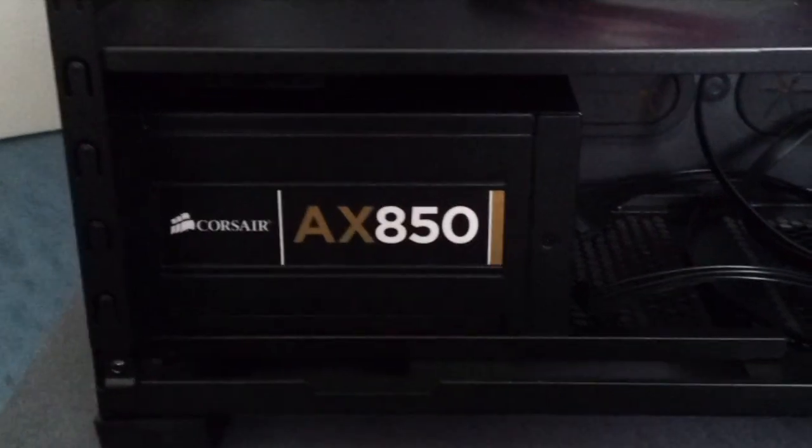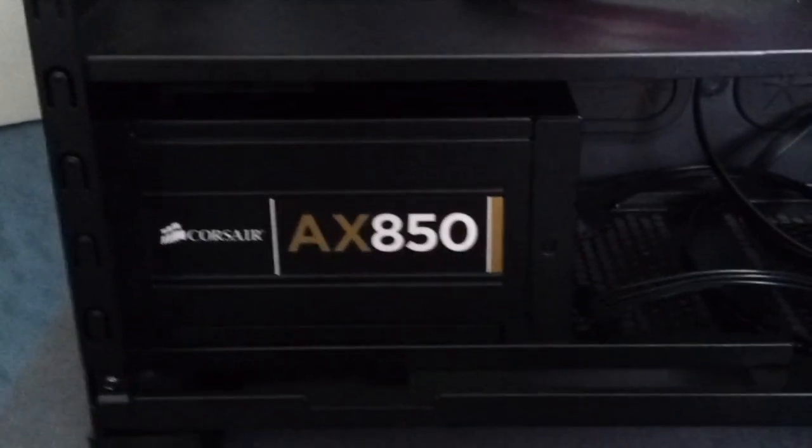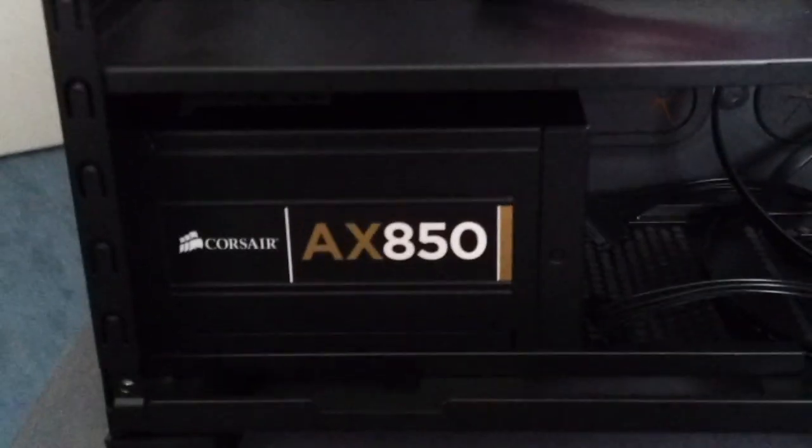Providing the power to the entire system, I decided to go with the Corsair AX850W power supply, which is 80 Plus Gold rated, giving me very nice efficiency. Its fully modular design also enables me to easily sleeve all the cables of the system.